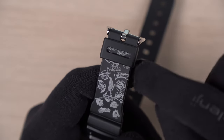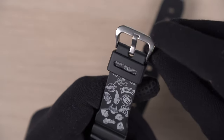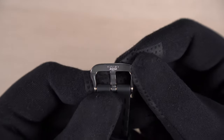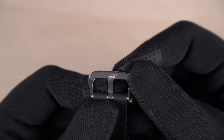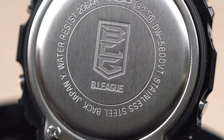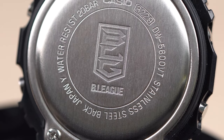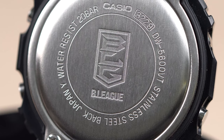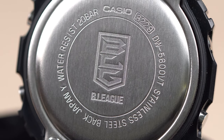The watch gets a standard keeper and a metal buckle. On the inside of this buckle it says Casio Japan. The case back of the watch has the B-League logo engraved at the centre. The base model used is DW5600VT, which means the watch is made in Japan.